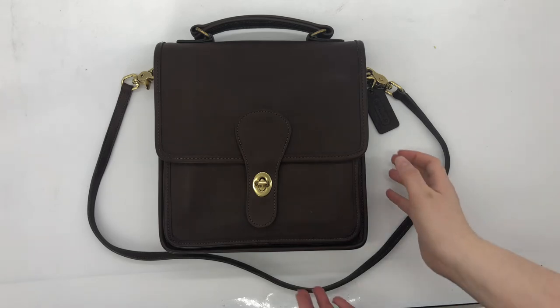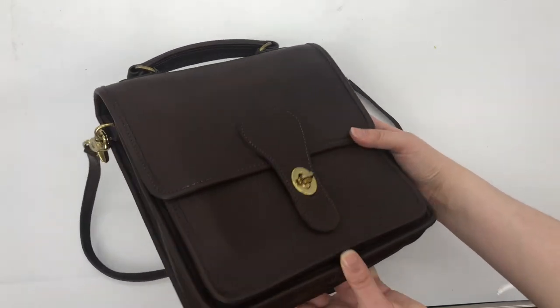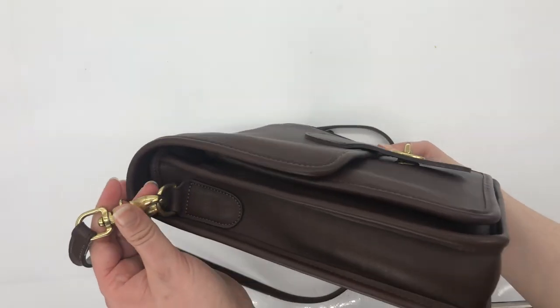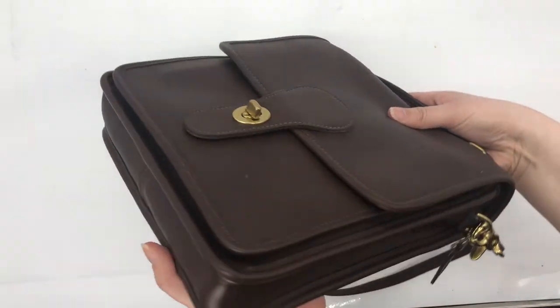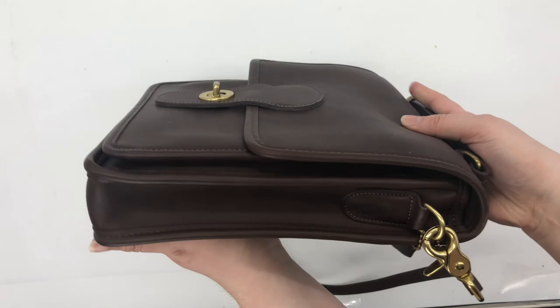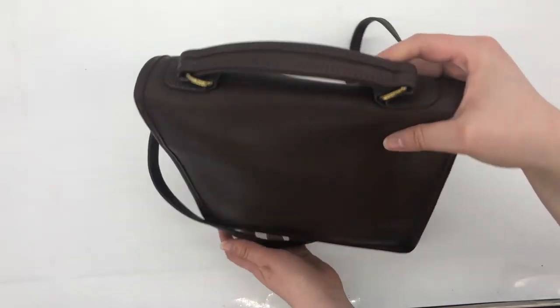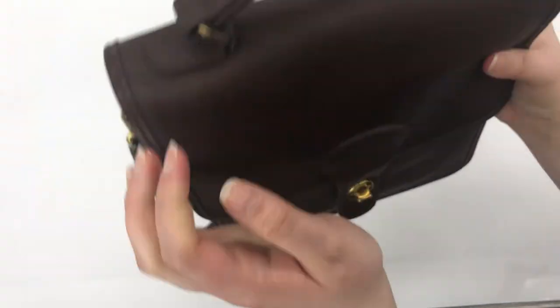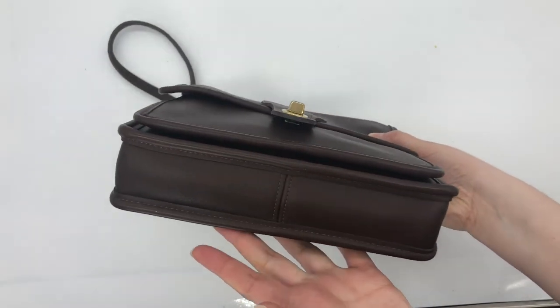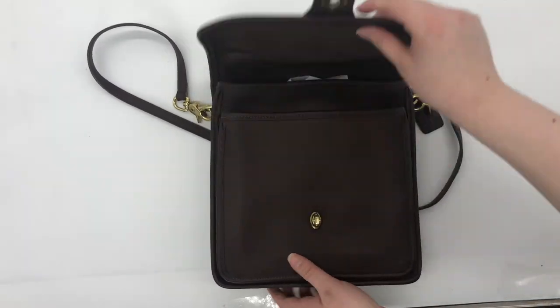The shoulder strap measures just a little under 36 inches. Here's the front of the bag, and here's what the sides look like. The strap is detachable, as you can see. Here's the other side, which looks about the same. Here's the back of the bag, and on the top it does have a top handle. Here's the bottom so you can see how wide it is.